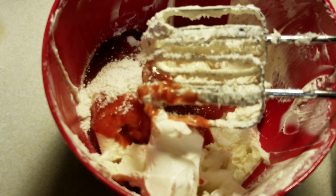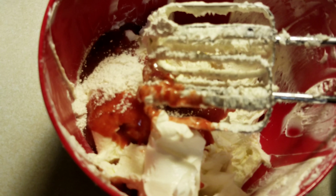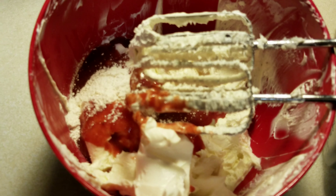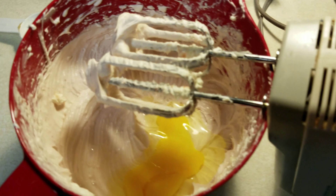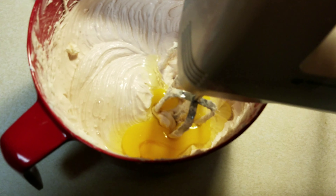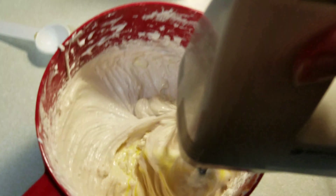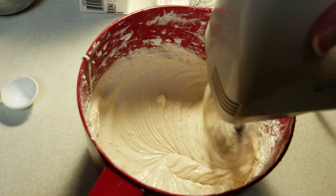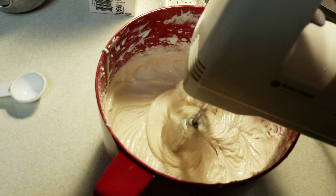In here I have added my tablespoon of flour and my quarter cup of cherry jam that I made. Now we're going to blend it. After that has been whipped up, I have to add one, two eggs, one at a time. It says be careful not to over-whip, so I won't.